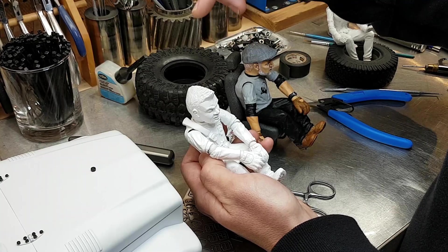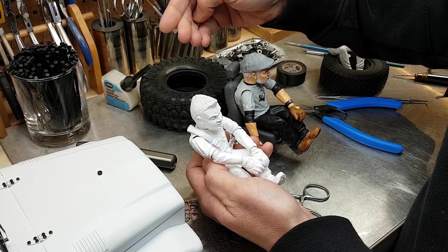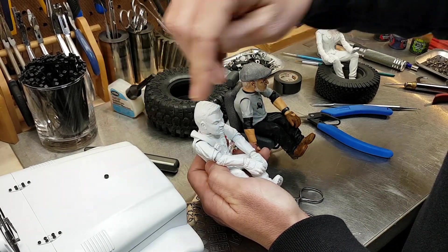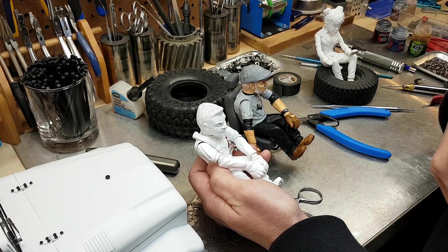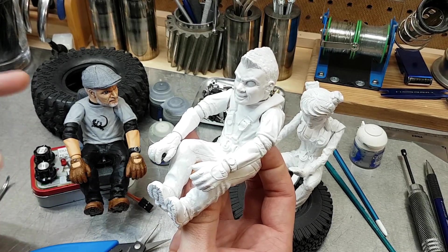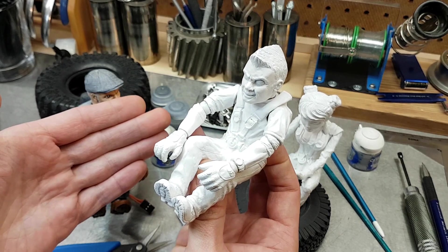Matt did the original sculpt for Bill back in 2011 when I was on the Jeep Mangler project with Jason Wall. What's really neat is this truck is going to the same collection, so now the very first Bill will live on the same shelves as the first of the next generation. Because the big Bill figure is the foundation for this one, I can use it to show you some of the components that make it really special.